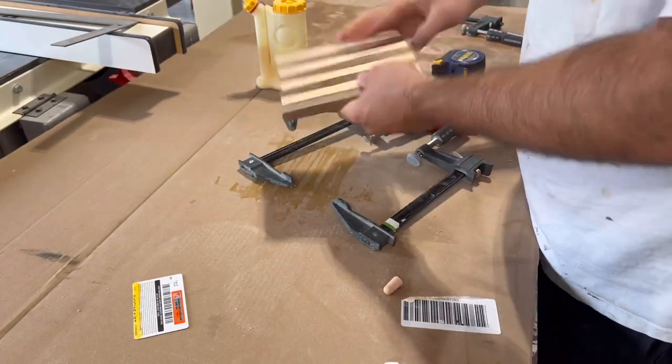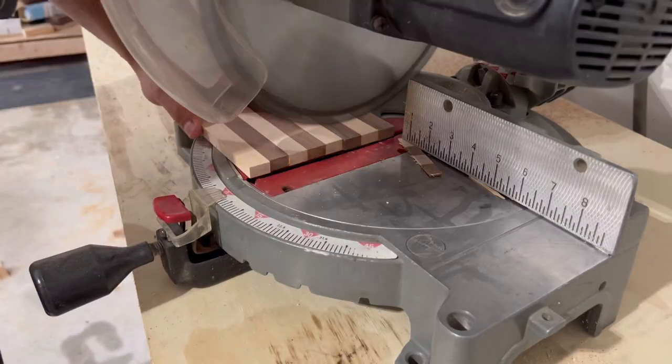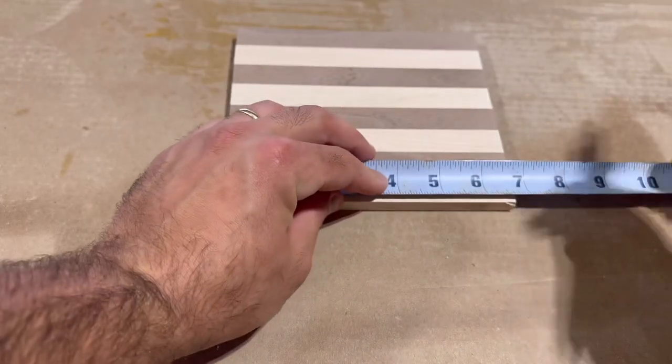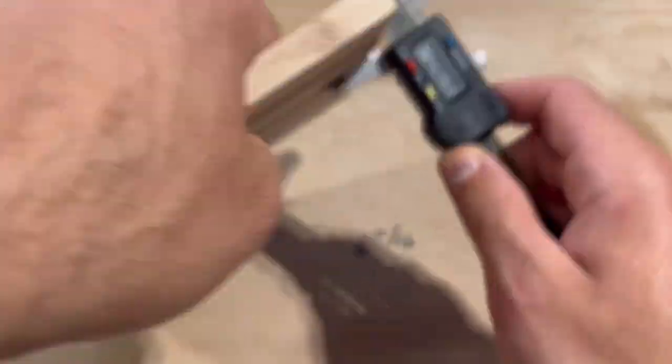The next day I remove my clamps and start running this piece through the planer just to get everything the same thickness and nice and even. After my piece is planed down, I square off the edges on the miter saw and start sanding up to 220 grit sandpaper. All I have to do now is take some measurements of my piece so I can pull it into Carbide Create and start designing my bow ties.